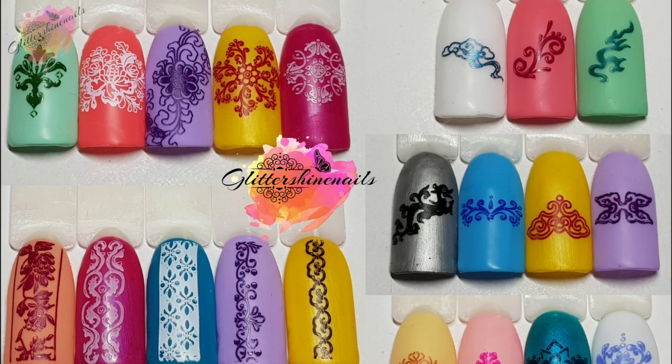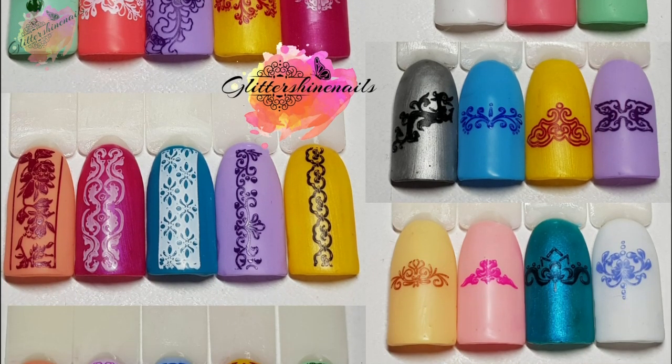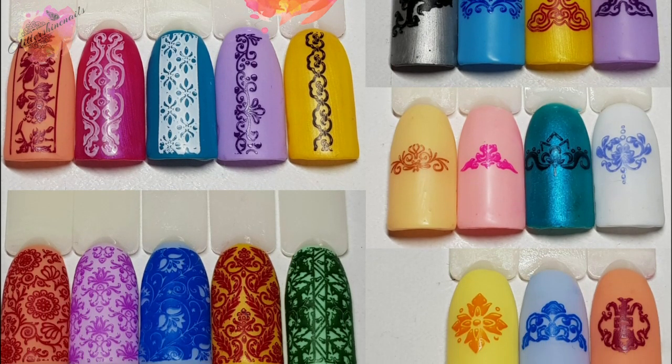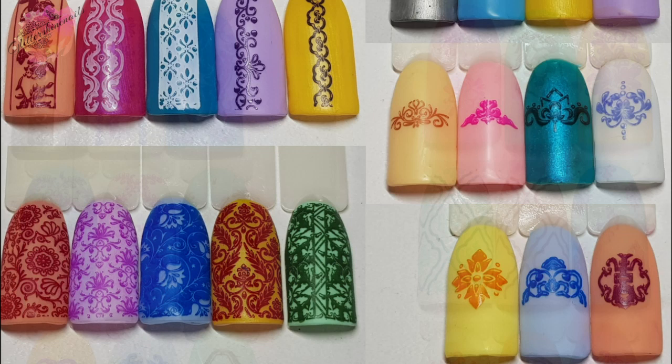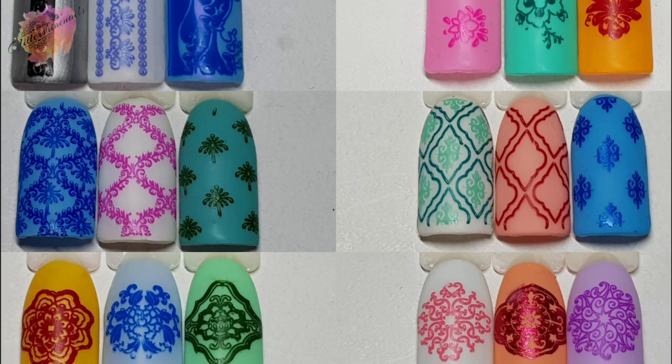All of my swatches will be over on my Instagram page in the next few days along with the mani and the products I've used — there is a link in the description box below. If you do come over and see my posts and you like them please give them a like as well, I'd be really grateful. Thank you for viewing my swatch review on Nicole Diary Stamping Plate L03. I hope that you've enjoyed it.